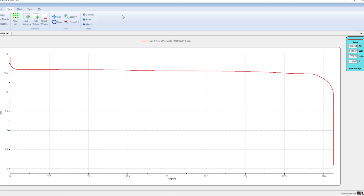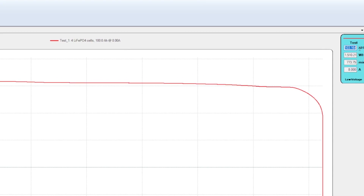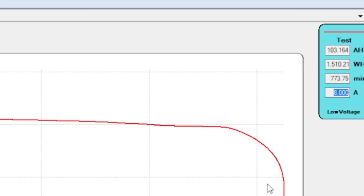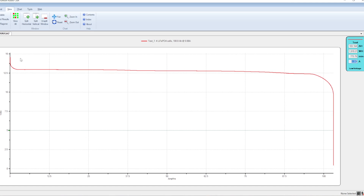All right guys, got it on the capacity tester. We got just over 103 amp hours here. I ran it at a rate of 8 amps — that's about the max my capacity tester can handle. Nice flat curve, exactly what we want to see, and it looks like right here is where we cut out just below 10 volts. Pass that test — everything's looking good with this battery so far. Let's hop back over to the workbench and do some more tests.